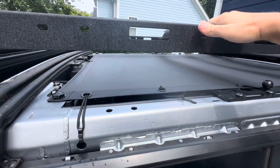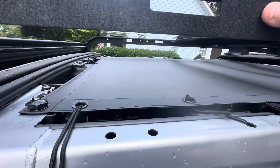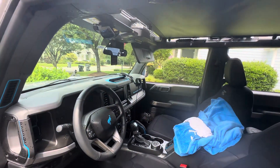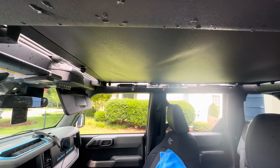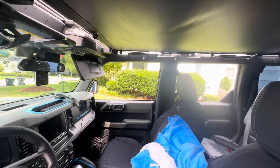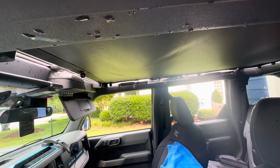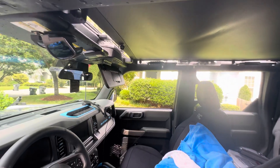I'm back once again to do another review of the Bronco Bikini canvas top. This is the rain test — I've been testing it out a couple days and it's been doing well. I had it on today, ran some errands, and got caught in a freak storm. It was crazy, just a downpour, and now it's about sunny outside.